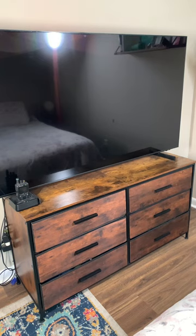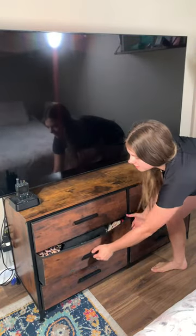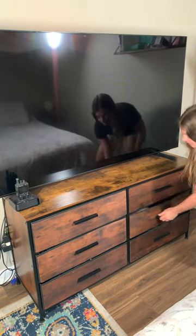Hey guys, I'm going to show you this W Live Y dresser with six drawers. The reason I got it is because I needed somewhere to put my 65-inch TV. I'm really happy with this dresser overall because as you can see, as I'm opening and closing the drawers, the TV's not moving, so it's really stable.